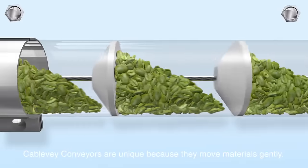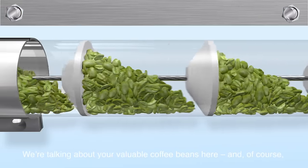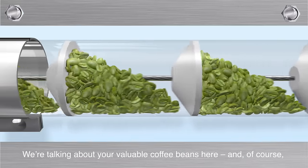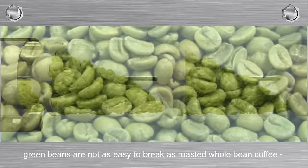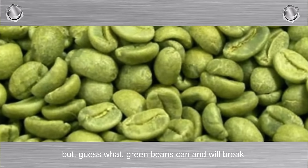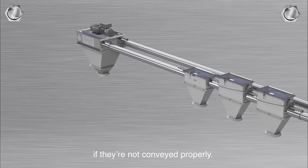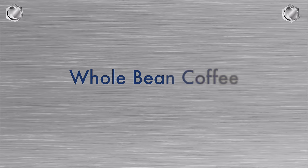Green Bean Coffee: Cable Bay conveyors are unique because they move materials gently. We're talking about your valuable coffee beans here. And, of course, green beans are not as easy to break as roasted whole bean coffee. But guess what? Green beans can and will break if they're not conveyed properly.